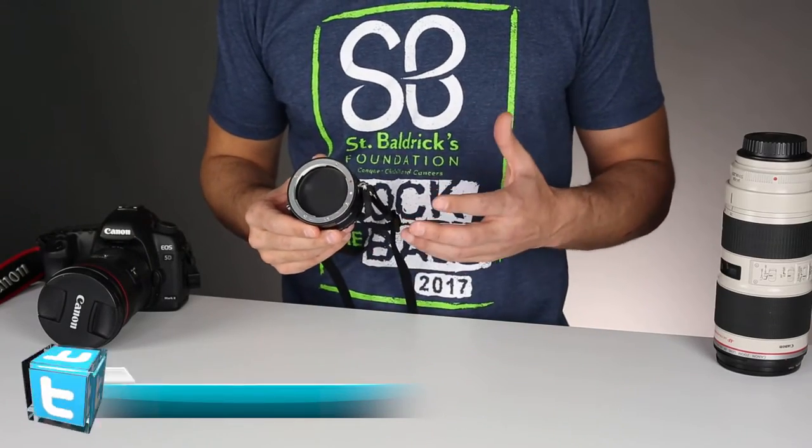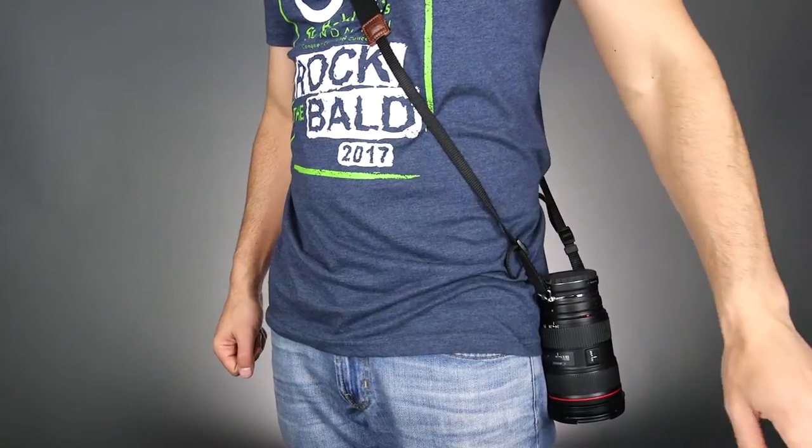The lens flipper serves two purposes: it lets you carry an extra lens, and it also makes it super simple to switch lenses on the fly.